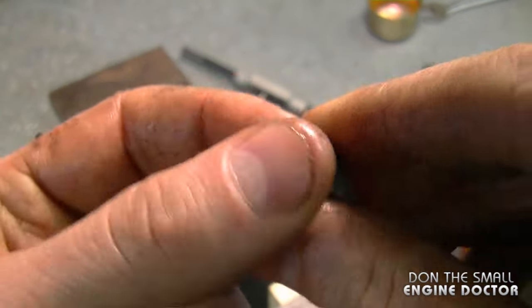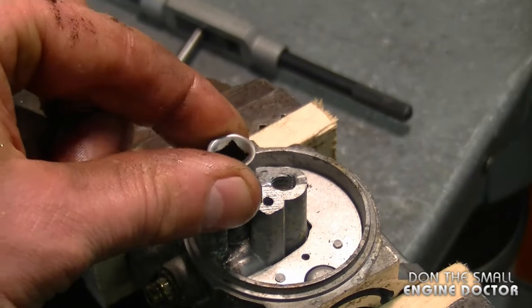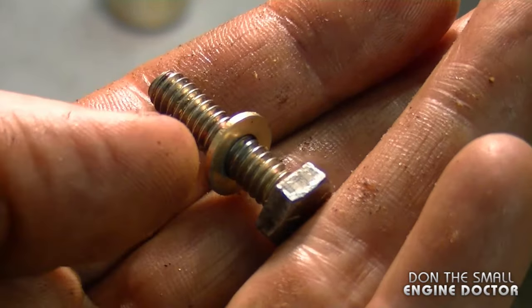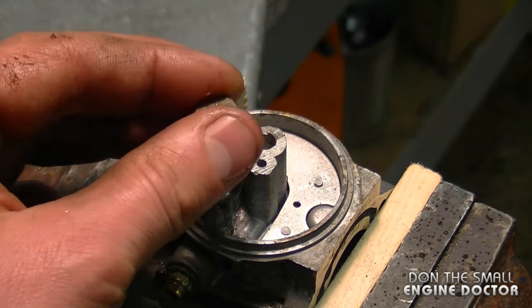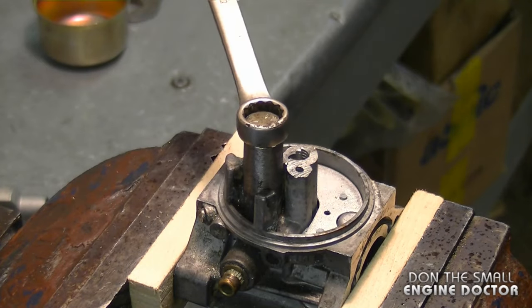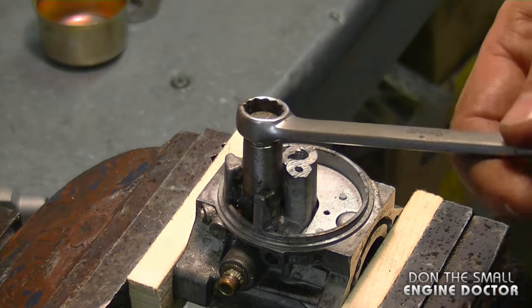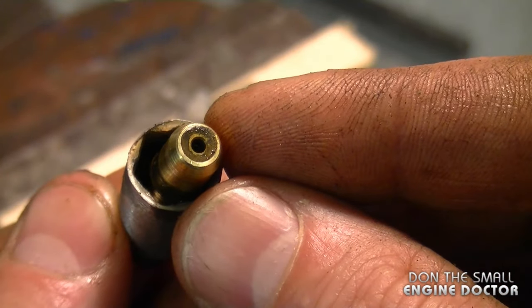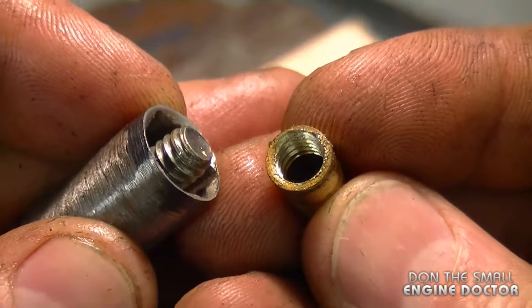I've ground down a 3/8 socket, making the walls a lot thinner, so the socket can fit right in here and act as a spacer. What you'll need is a quarter-inch bolt one inch long and a small washer. Insert the bolt and it's going to screw right into the seat and act as a puller as you tighten it up. Using a 7/16 wrench, tighten up slowly — I can feel the seat coming up. Here's the seat that came off quite easily.